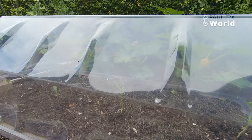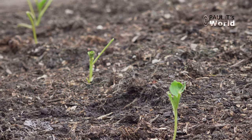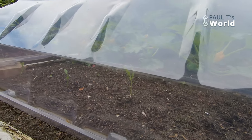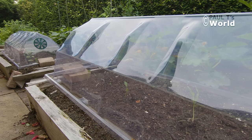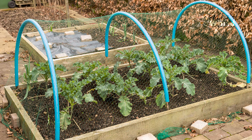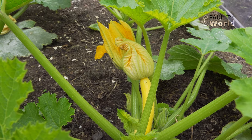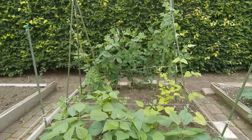Here are some cabbages — I'll show you what happened when they weren't covered. The pigeon walked along and took all the leaves, so the stalks were there and the leaves re-grew, and then the pigeon came along again. So I decided to cover them this time. But I'm not a fan of cabbages because if the pigeons don't get them, the cabbage white butterflies will, and it's very difficult to keep them off. So I prefer things like courgettes, mange-tout, peas, and beans.